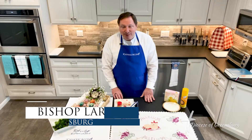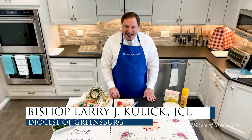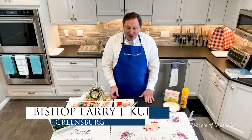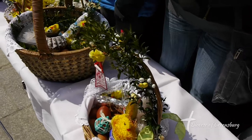As we prepare for the celebration of Easter, I'm delighted to be able to be with you once again here in the kitchen of the Bishop's Residence to show you how to make something for your Easter basket.